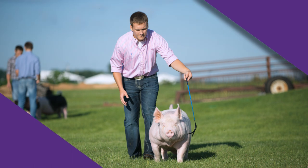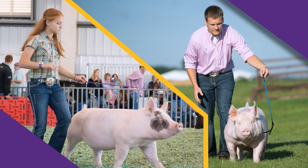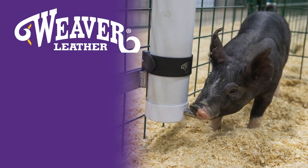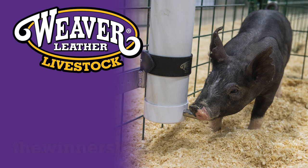Made for easy assembly and disassembly, this pig waterer works well at home or at the show. Find the pig waterer at your local Weaver Leather Livestock dealer or online at thewinnersbrand.com.